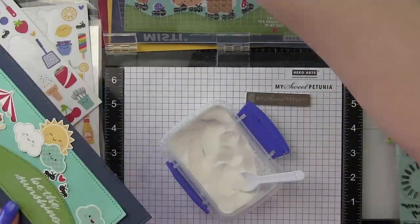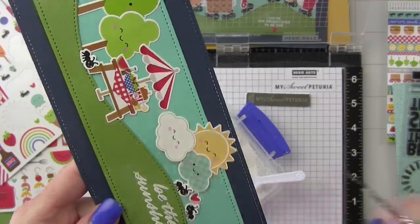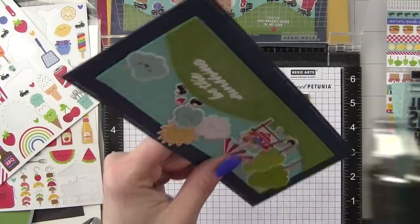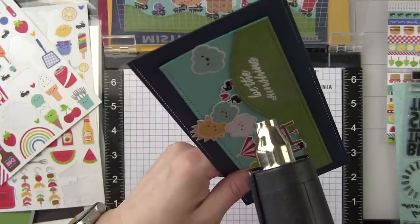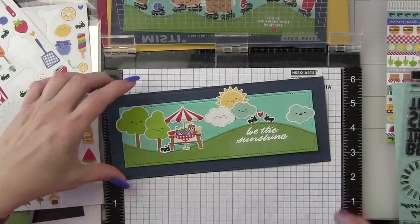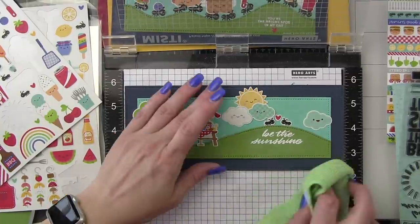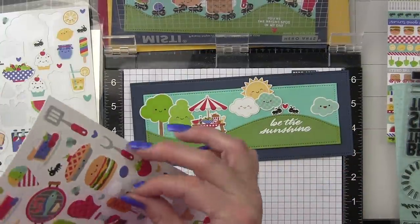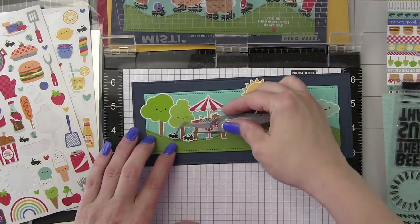Then I'm stamping 'Be the Sunshine' from the Hello Sunshine 6x8 stamp set. This is a great scripty sentiment, and I'm just going to make sure any stray embossing powder flakes are removed before I heat set this. For my remaining sentiment, I decided to stamp it on a contrasting color of cardstock — there's some black cardstock that comes in the kit. I am going to use that black cardstock to stamp the phrase 'sunny days ahead.' I used the powder tool on my cardstock before stamping and embossing, and removed any excess powder with a dry microfiber cloth.